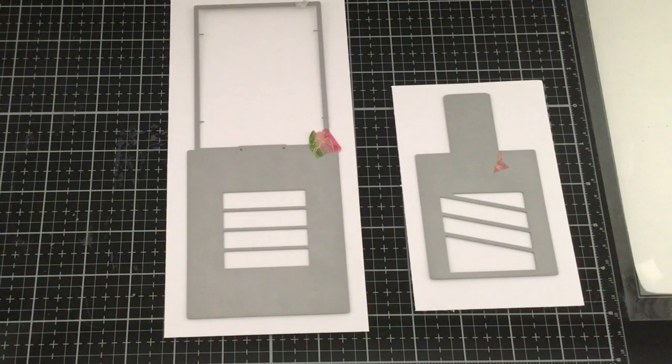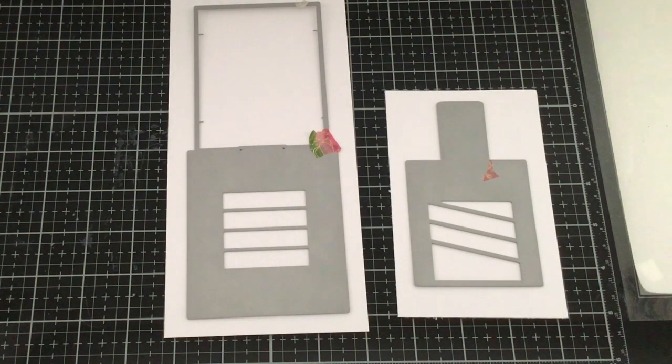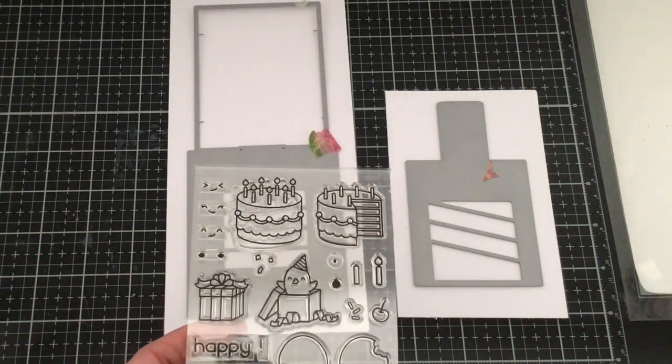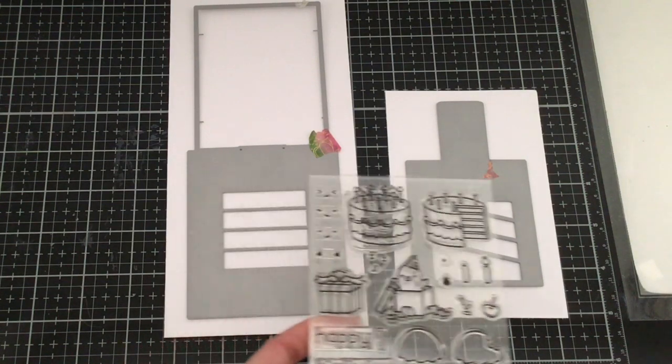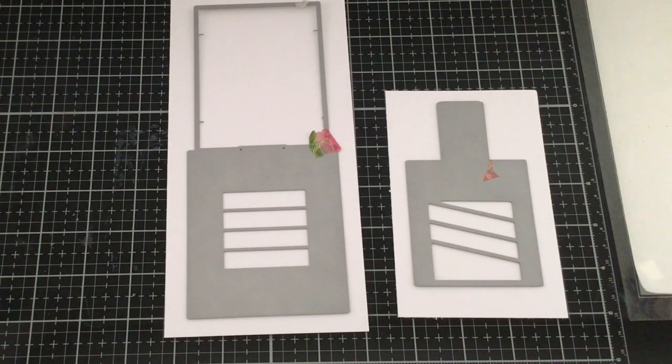I have both dies we're going to be using to create our magic picture slider. I'm going to be using my Copic Express It blending card so I can use my Copic markers when I color my image. This larger die is the one we see first and the smaller die is also on Copic Express It blending card — that one is the image that gets revealed, the second image we're going to be coloring. I'm using the Birthday Before and Afters: the full cake goes on this piece, and the cake with a slice taken out goes on the other. Let's go ahead and stamp those in Memento ink so we can get started with coloring.